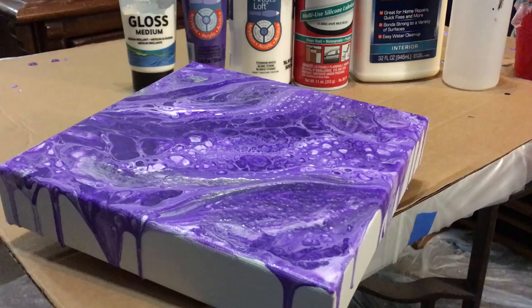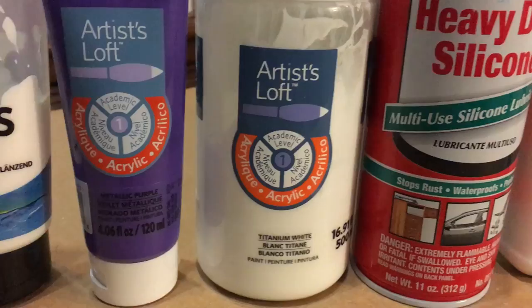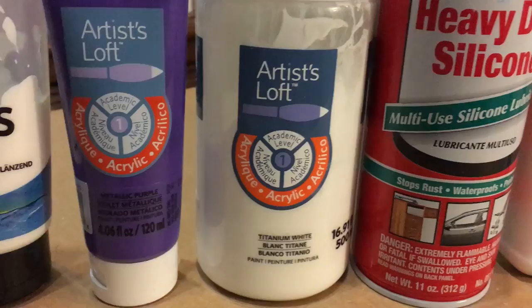Alright, thanks for watching. This project I used: the acrylic gloss medium, Artist Loft metallic purple, titanium white from Artist Loft, heavy-duty silicone spray, Elmer's Glue All which I did not dilute, and distilled water. And don't forget your red solo cups and popsicle sticks — gotta have those.